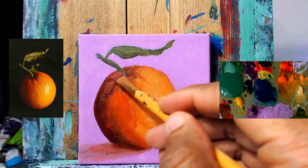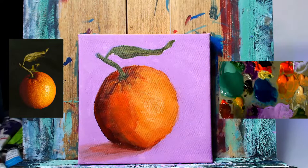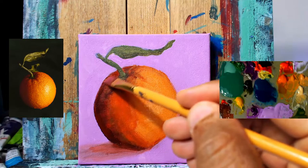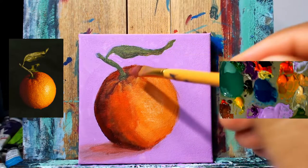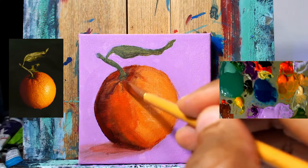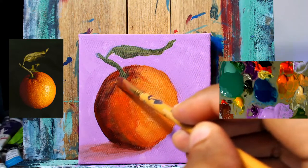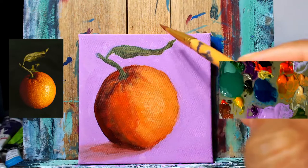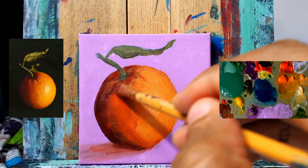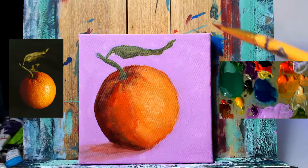I'm just bouncing from area to area, checking the reference as I go, because the reference is the roadmap or guide. I'm using it solely for lighting and composition. You can see there are a couple leaves attached to the stem — I only included one, and the shape varies a little. But the most important thing we're taking from the photo is the lighting scheme: where the light source is, where the highlight is, cast shadows, mid values — that's what's gonna make the orange look real.